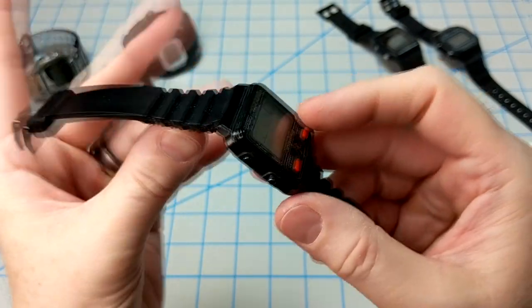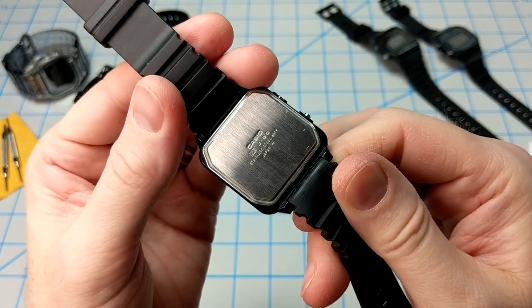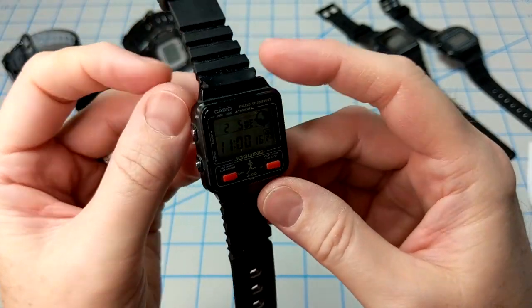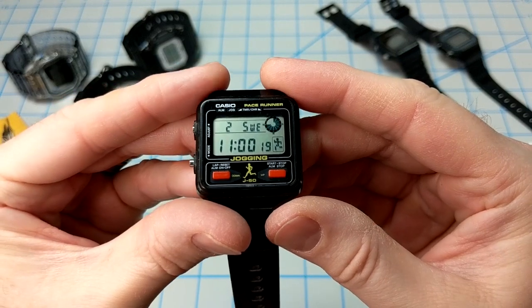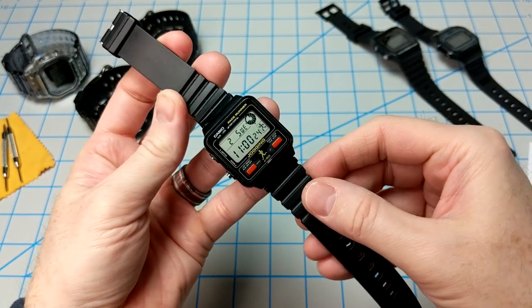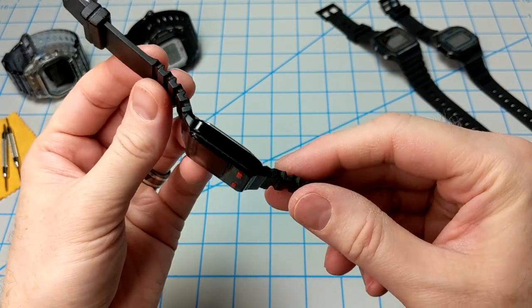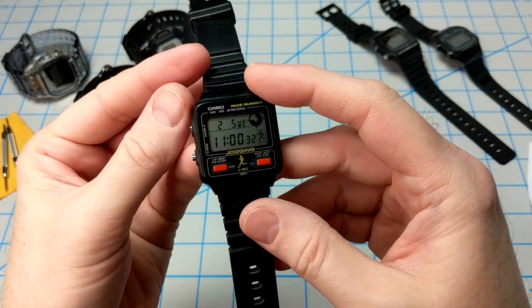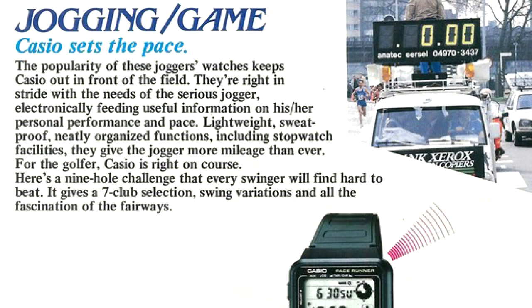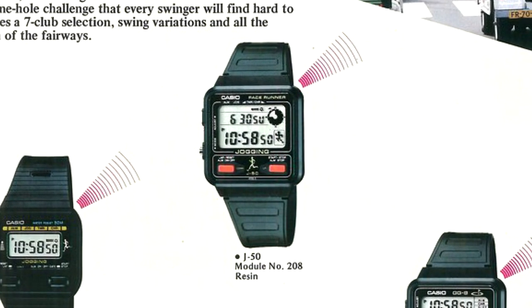This watch runs the 208 module, and here's a shot of the snap-on case back. This one is in really good condition — there are no scratches on the crystal at all, and the band is pretty much intact. It's got a really slim profile. Then in 1986 Casio advertised this watch yet again; it was pretty popular. You'll also notice that the golf watch is listed there alongside the J50.